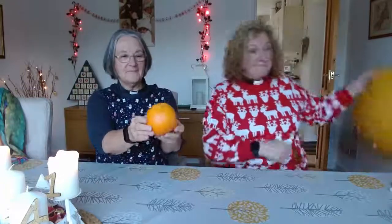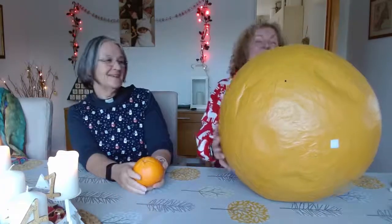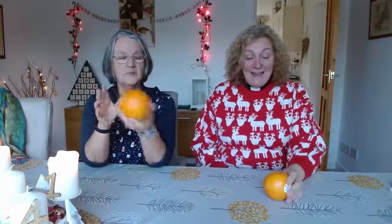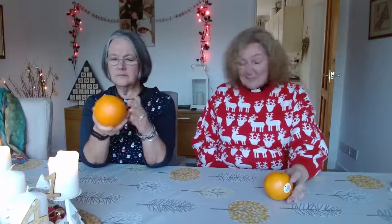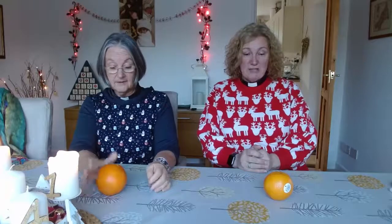I told you to bring an orange — have you got one? Yep, I've got an orange. I thought mine was quite big, but all right, you had to outdo me! So I've got an orange — why have I got an orange? We've got an orange because it is Christingle. They do smell amazing, and we're going to cut into them very slightly later so they will smell even more amazing. I'll tell you all about that in a minute. Why don't we just start making our Christingle?